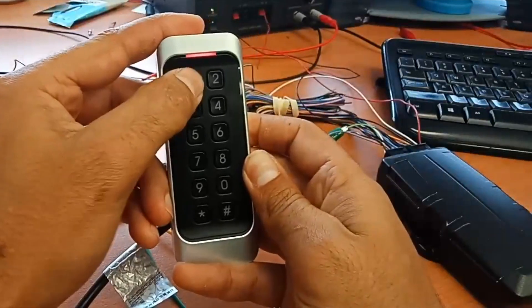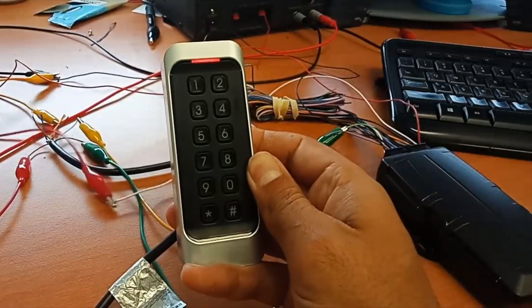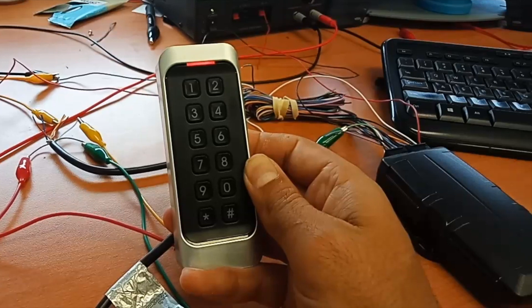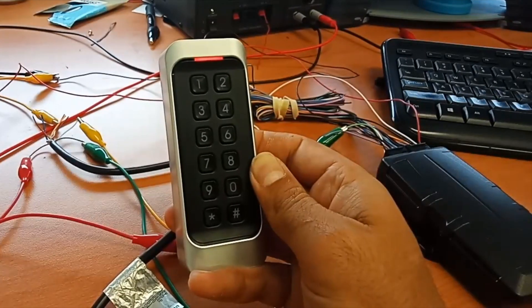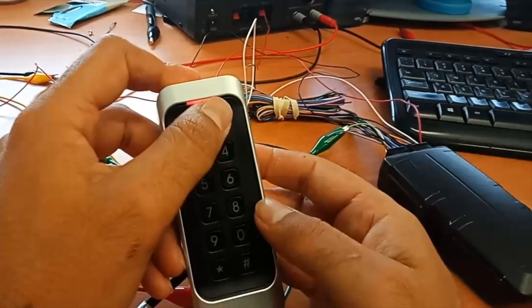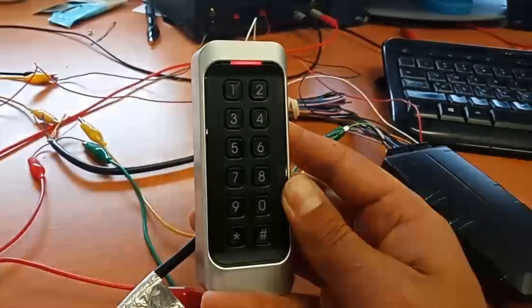It's pretty easy. You put a code in — hash to enter — and it's going to work the same as the other options in terms of having the device buzz at you, and then you can shut it up by putting your driver ID in.